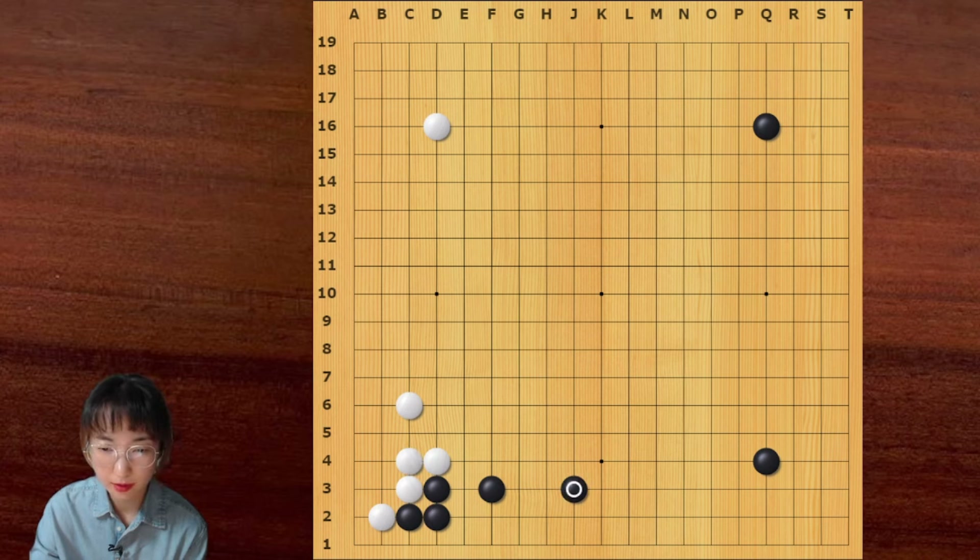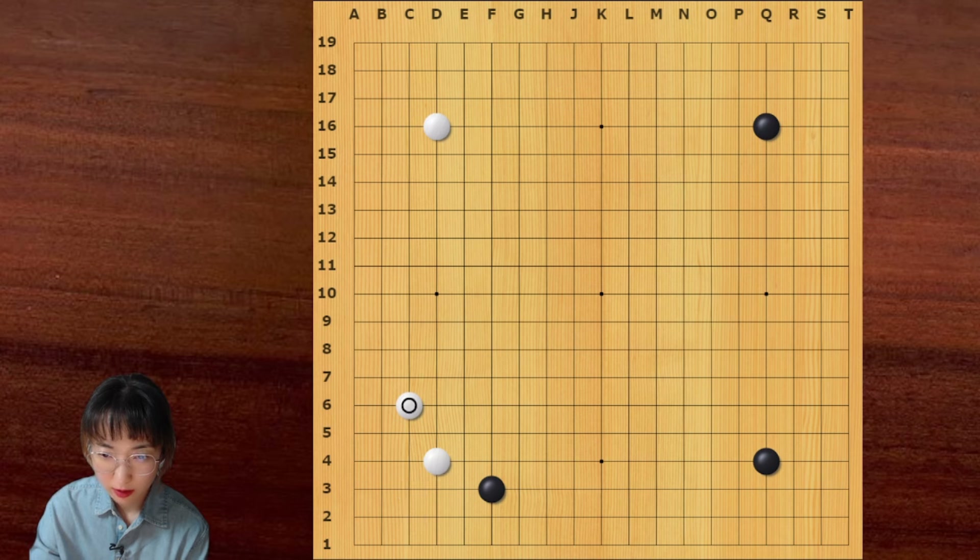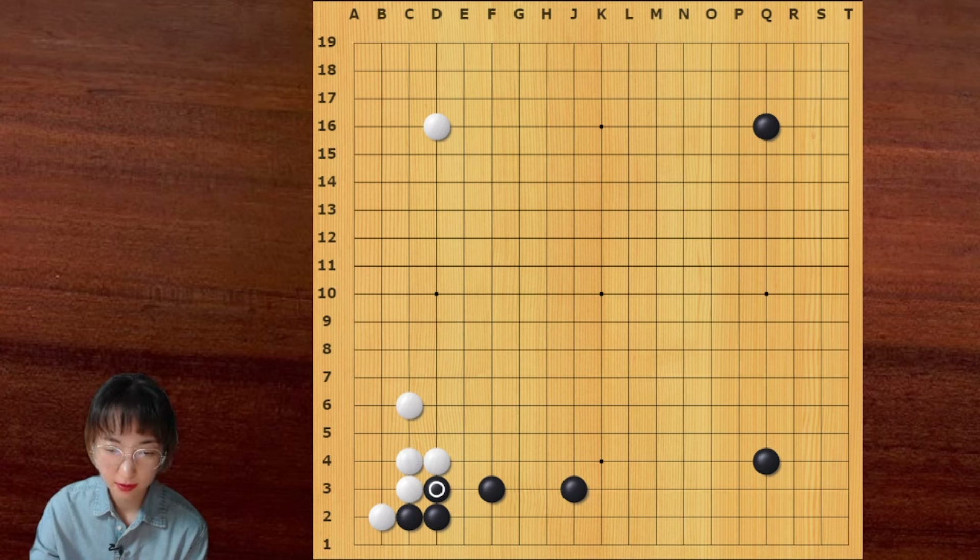This is very simple. We can see the difference between this joseki and the traditional one. We can see that we have this exchange — this is good for black. This is the simplest one. Or white can just connect here, but we can say this is slightly good for black.